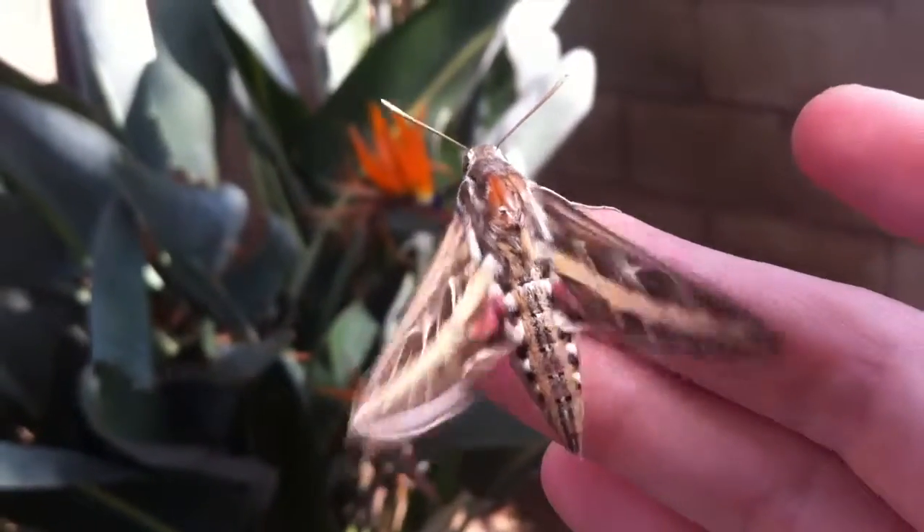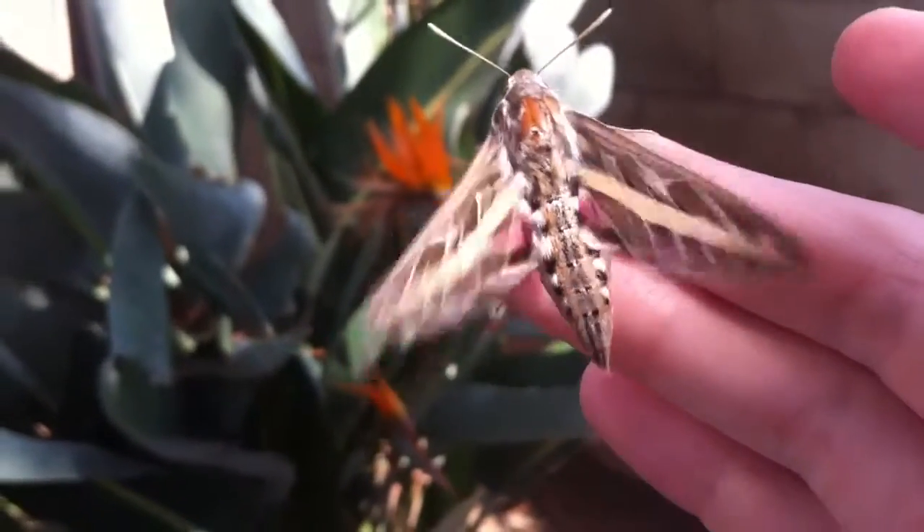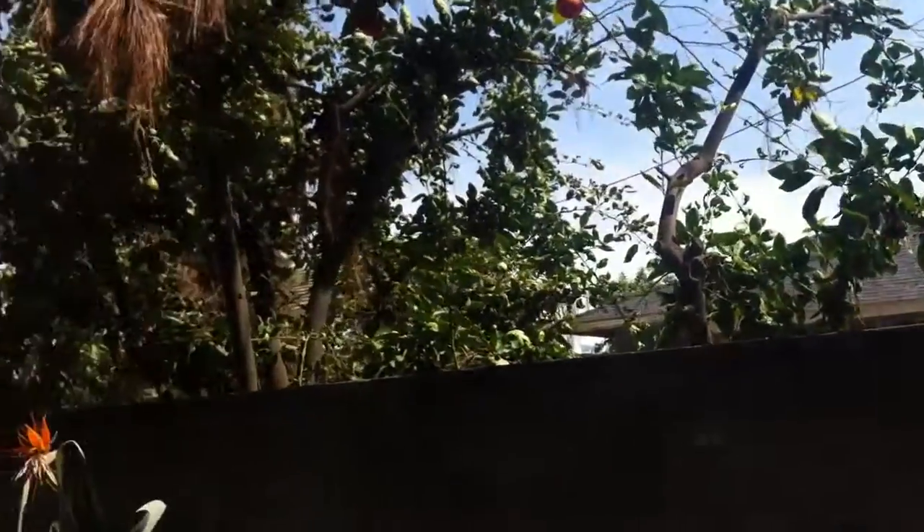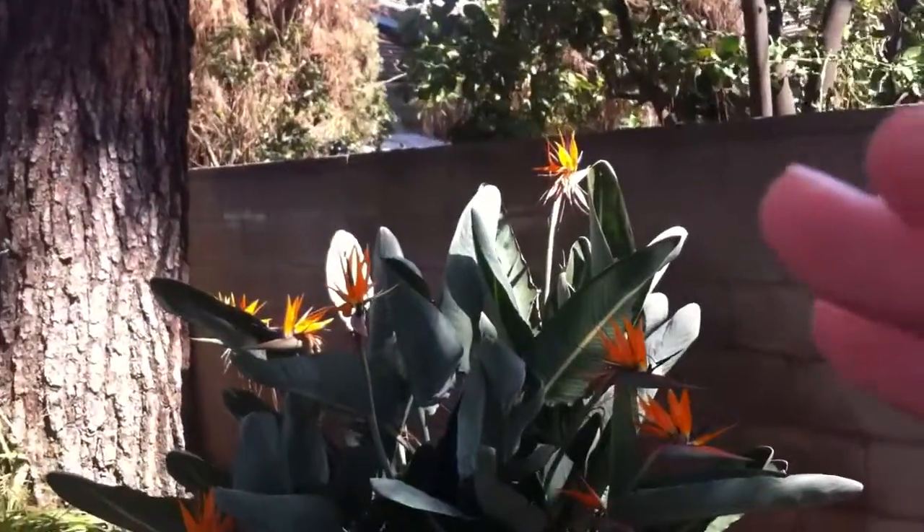Getting it cleaned up, getting those spiderwebs off. And it flew off — it came back and it touched my hand, and then it flew away. Just another day.